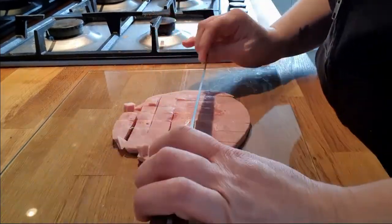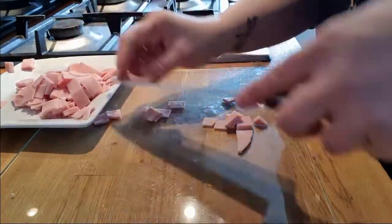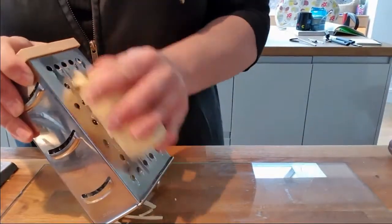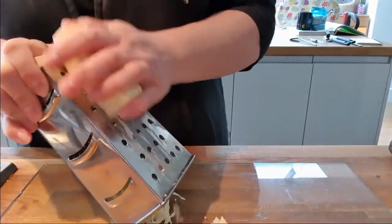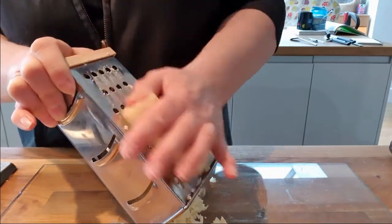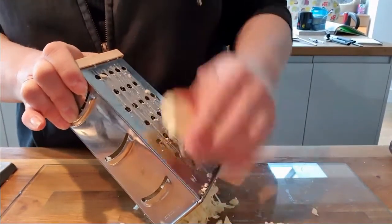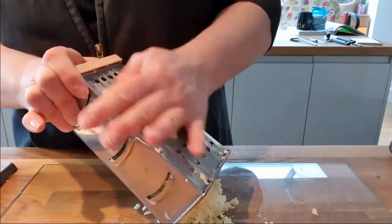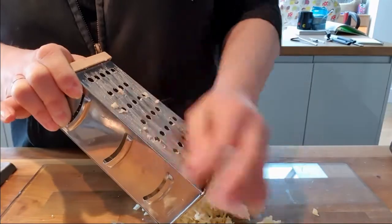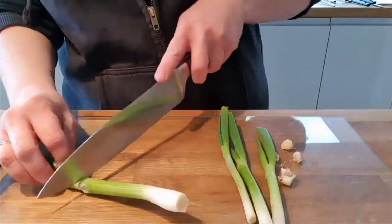Chop the ham, grate the cheese. These are just things that I like to put on my toasties — you could put whatever you wanted on yours. Chop the onions.